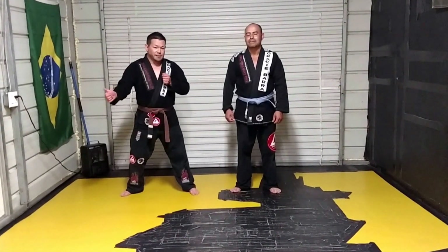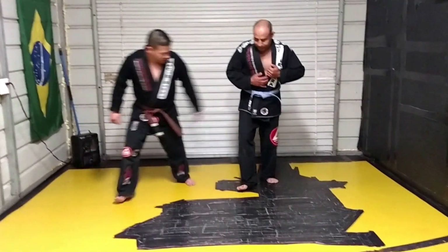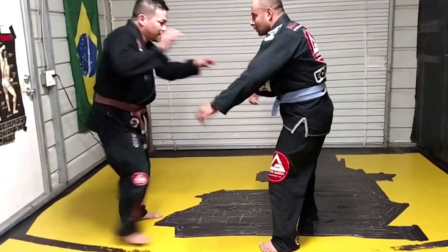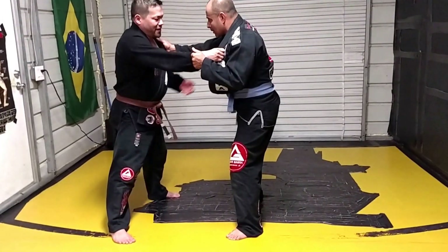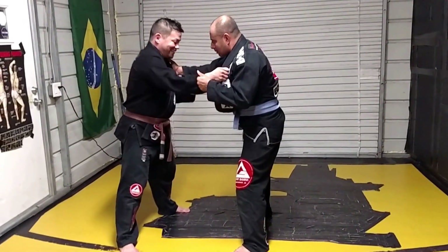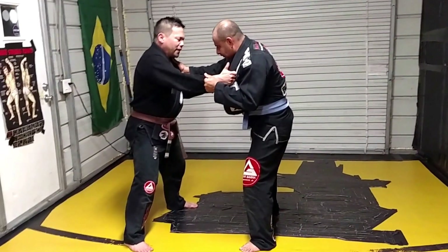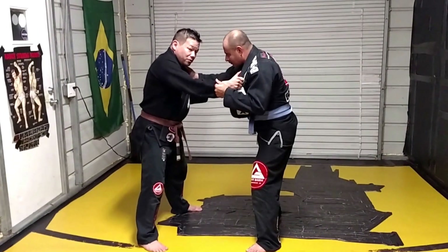It is an Ouchi-gari setup — the opponent defends, and then I go on to another throw. Standard setup — neutral grips. And Beratino especially, he's like a rock. They don't call him El Roble, the oak tree, for nothing. He's hard to move, and a lot of Judo throws I need to pull him one way or get to his side.